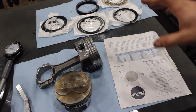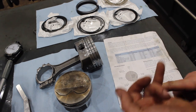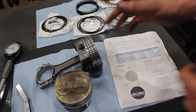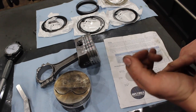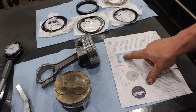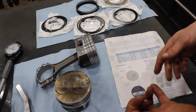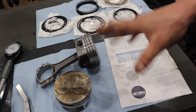So how much ring gap do you really need? There are a few things to figure out. First, you've got to know your bore size, because everything is calculated off bore size — the bigger the bore, the bigger the number is going to be. Second, you've got to know what piston material you're using — these are hypereutectic pistons. And then, how much power is this thing going to make? You'll see charts that say street, street strip, circle track, force induction, force induction over 15 pounds of boost, and nitrous — that's basically just saying how much power the engine is going to make, because more power equals more heat.